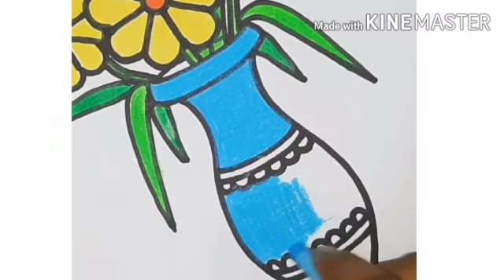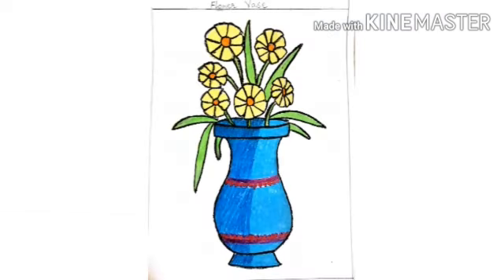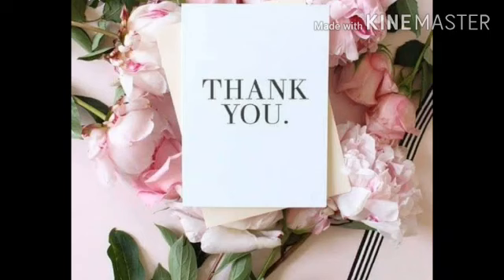At last, color the pot with blue color. See students, how beautiful our flower vase is ready now. Thank you.